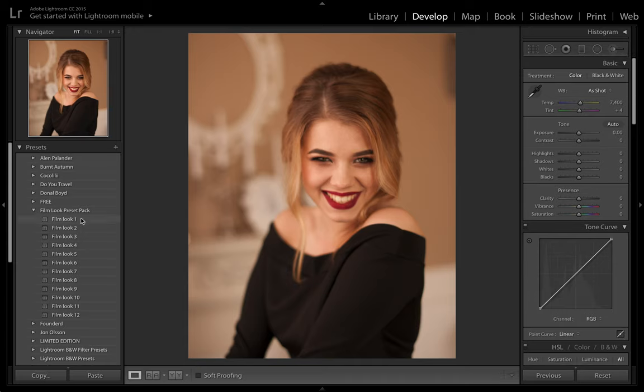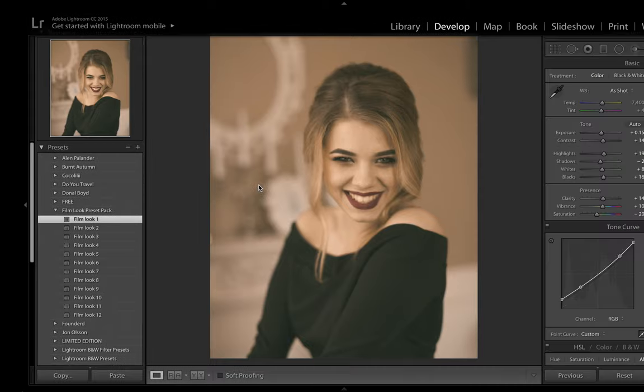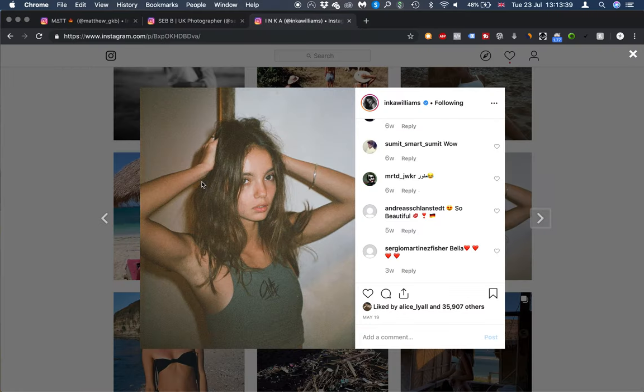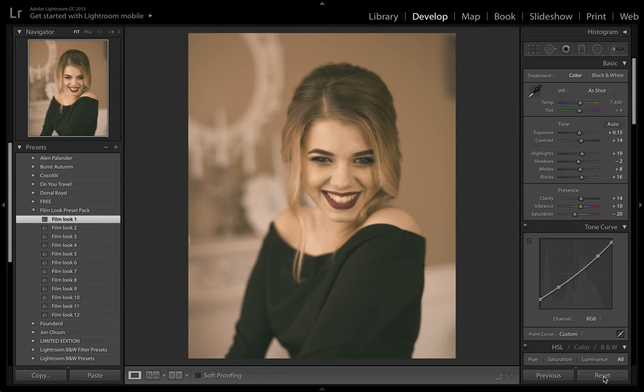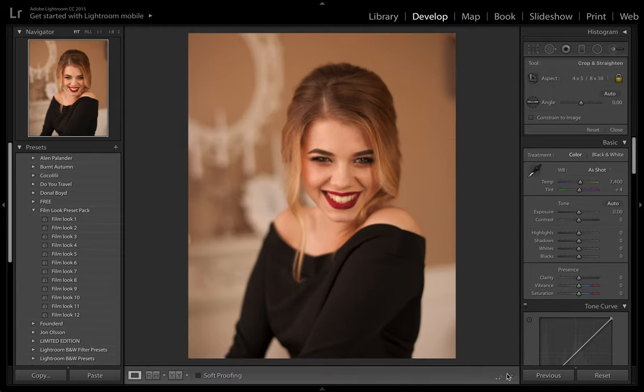What I'd like to do first is apply some of our film presets — you can grab these from the top link in the description. We also have a beginner to professional Lightroom course down there covering film looks, landscapes, portraits, tone curves, and everything you need to know. Applying a preset you can see we're already very similar to Inka Williams' style. But for the sake of the video, we're going to start from scratch, so let's reset back to a 4 by 5 aspect ratio.